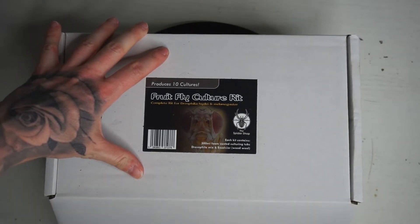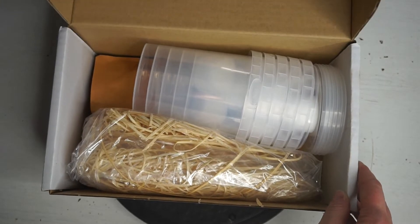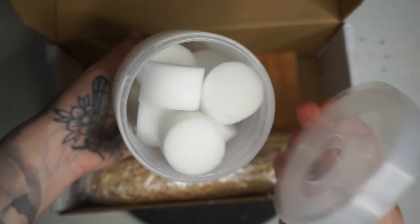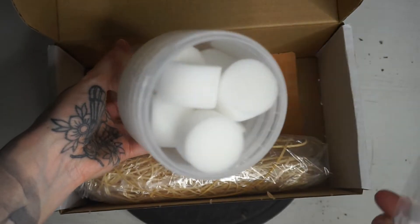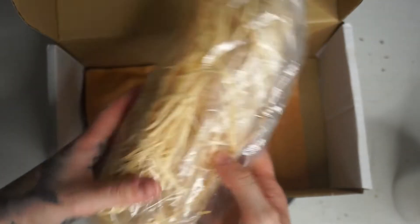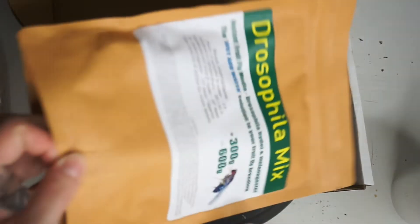So here we are opening up the fruit fly culture kit. We've got everything in here that we'll need. We've got some pots here so you can make multiple cultures, and then the little sponge stoppers that you can place in the hole at the top of the lid. We've got our wood wool and then the Drosophila mix.